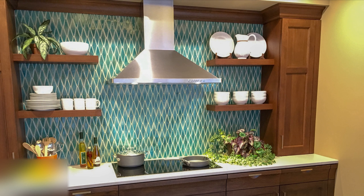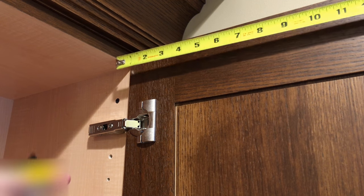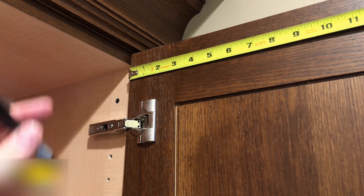We're going to be installing three cabinet door restraints in this kitchen display. In our case all three door handles hit the adjacent wall when the doors are opened, but the restraints would work equally as well if the doors were opening into another cabinet or an appliance. Alright, let's start our installation with the upper right cabinet door.